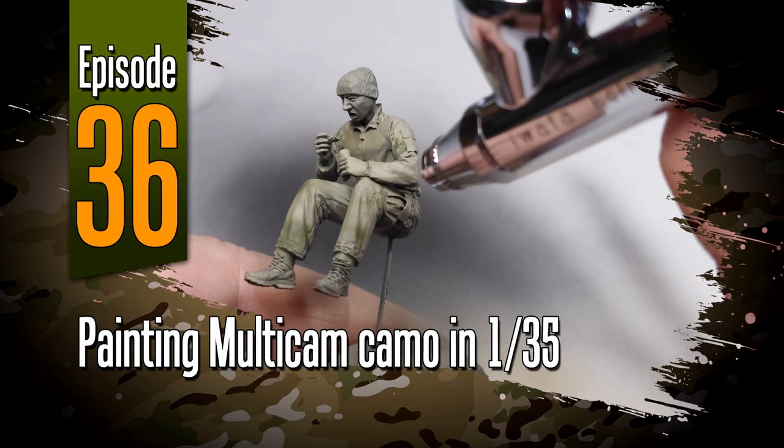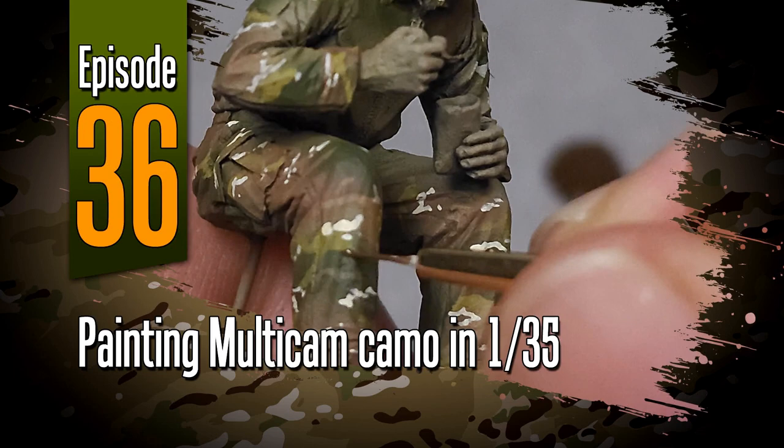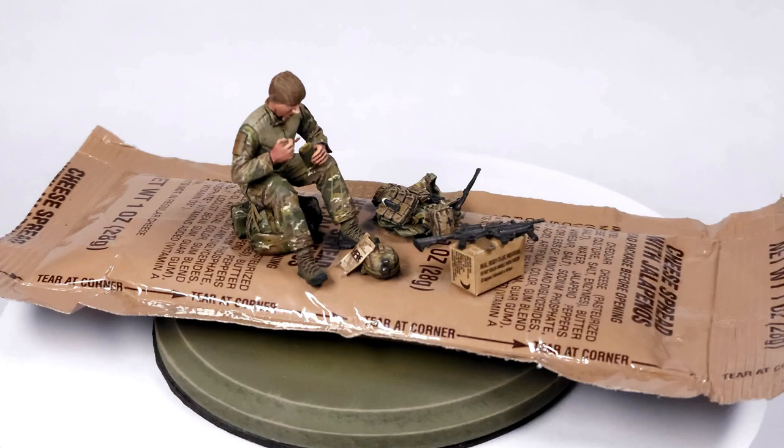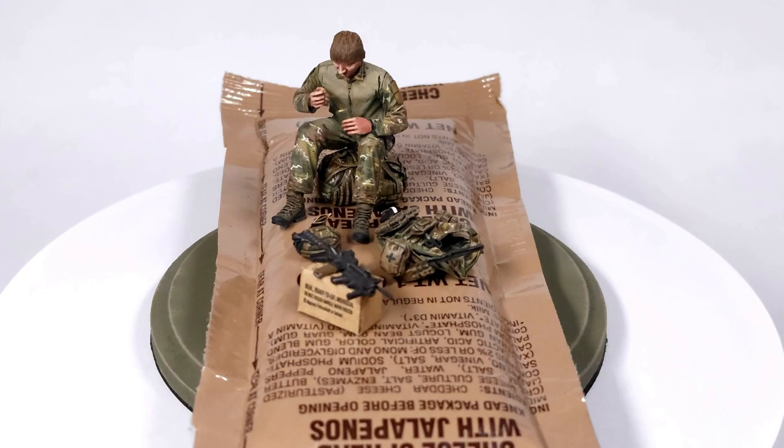Hi everyone, welcome to episode 36 of Off the Sprue. In this one I'll be looking at painting multicam camo pattern in 1:35 scale. I recently built this little vignette on an actual jalapeño cheese spread wrapper — it's a soldier eating his MREs. This was really just an excuse to practice painting multicam camo pattern.